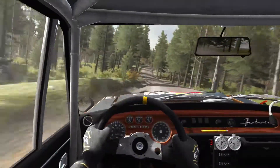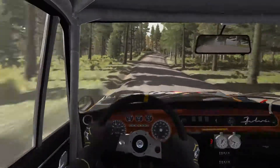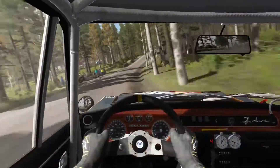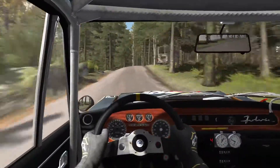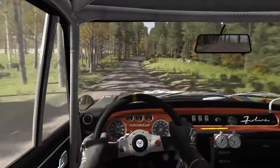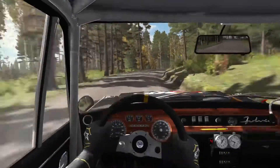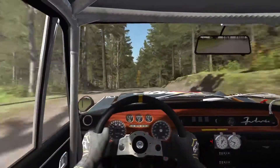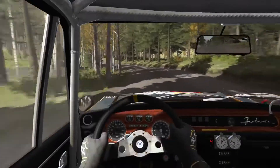Right four opens over crest, 40. Left four long over crest, don't cut, 80. Right four over crest and middle over crest. And left four long, and right five into middle over crest jump.